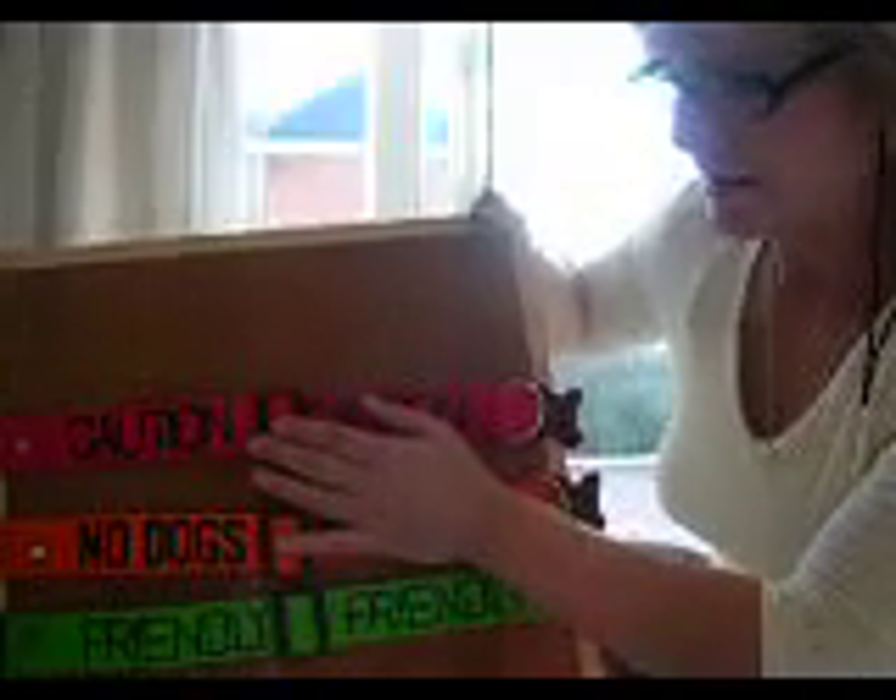They're all embroidered in black lettering — caution, no dogs, and friendly — three times on the collar and the leads. They fit a dog up to 24 inches neck. On Roxy's size, an 18-inch neck, you can see the text twice.